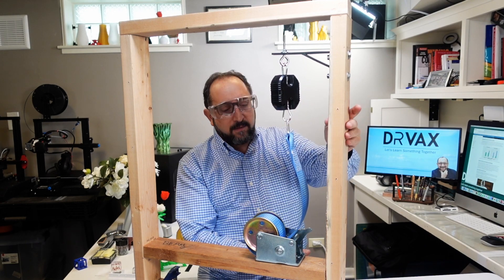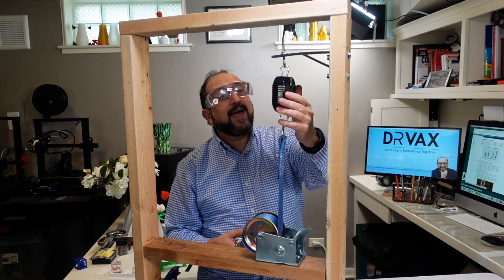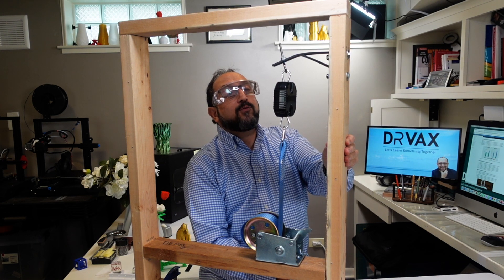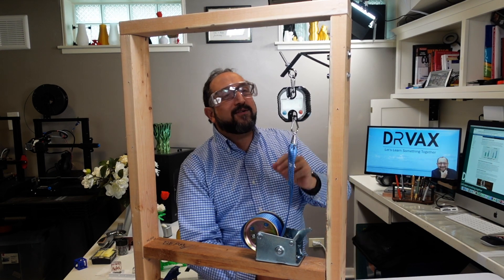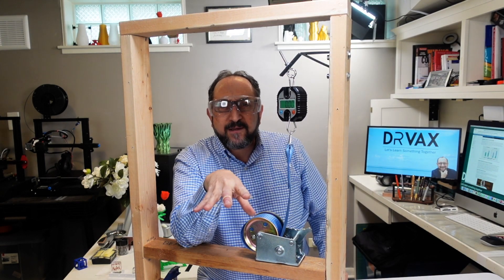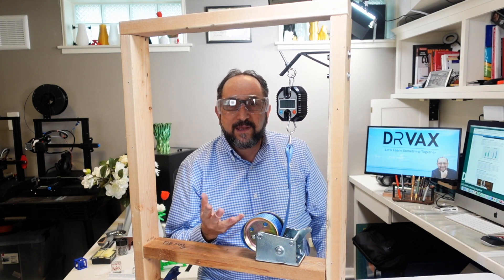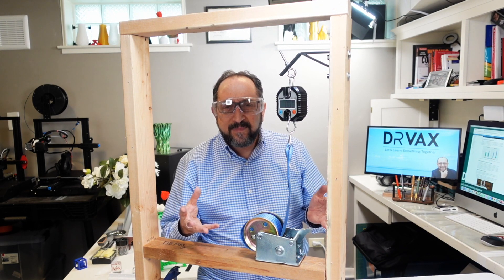Resetting to zero and cranking up: 10, 11, 12, 13, 19, 20, 25, 27, 29, 30, about 35 — broke in the exact same place. Very interesting. All of the MatterHacker materials from a shearing perspective, when bending them, seem to be about the same. So what did we learn?